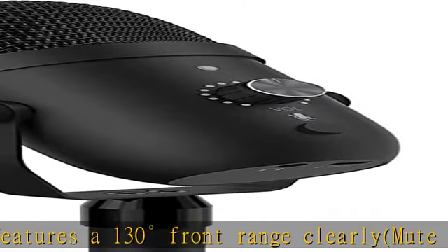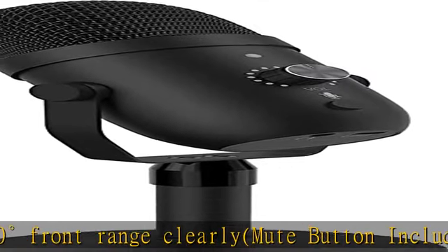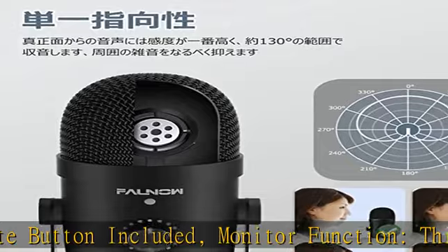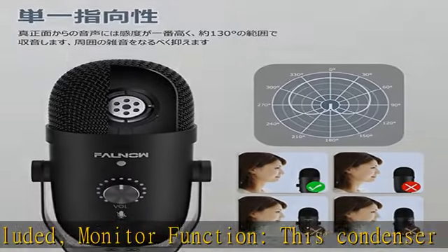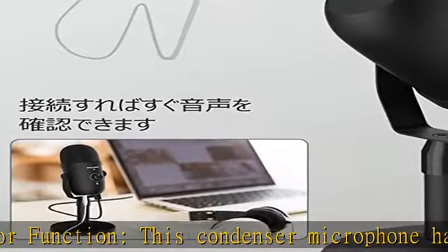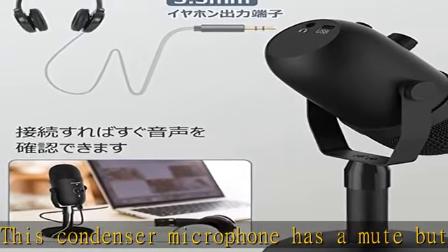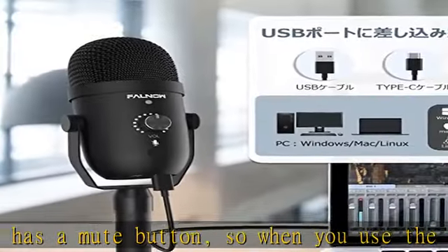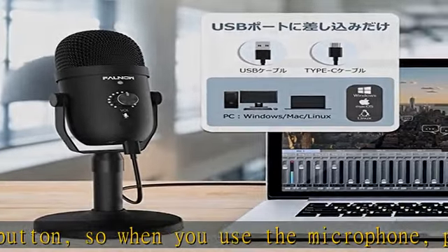This USB condenser microphone does not require complicated driver installation or external devices — just plug it into the USB port, making it easy for beginners. Note: this microphone is only for recording and does not have a speaker function. The best usable distance is 5.9 to 11.8 inches (15 to 30 centimeters), so please use within that range.